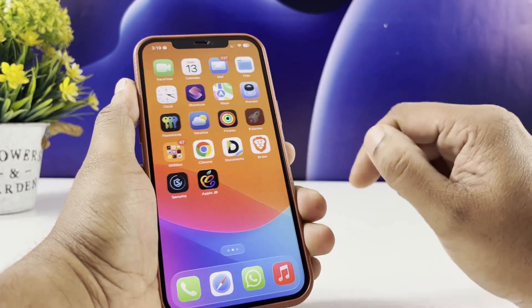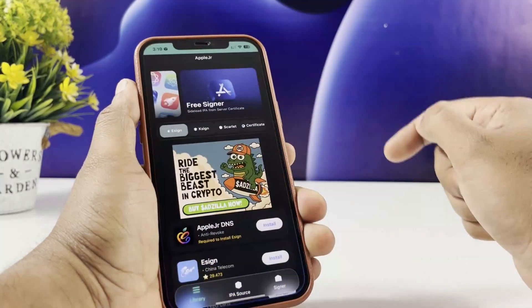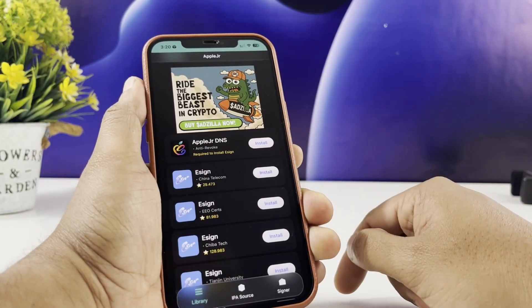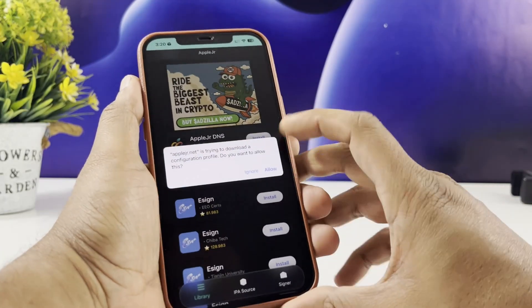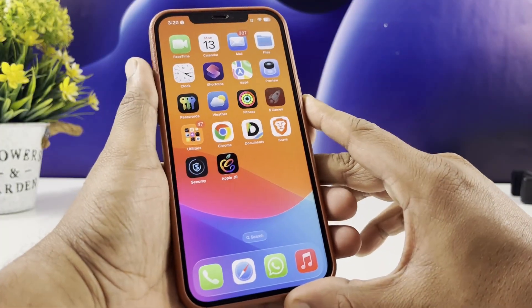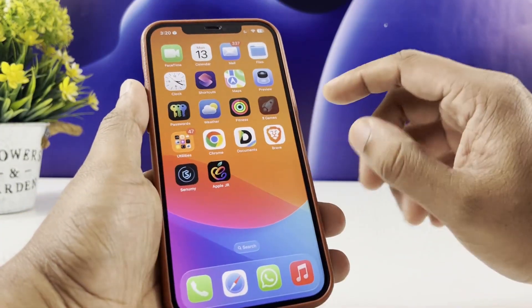What's up, guys? Welcome back to the channel. Today I'm going to show you the easiest way to get tweaked apps on your iPhone or iPad, fully working on iOS 26 and the latest updates. No jailbreak, no PC, and 100% safe to use.